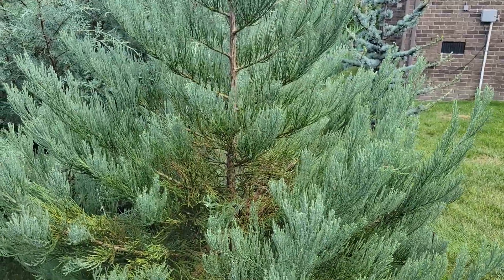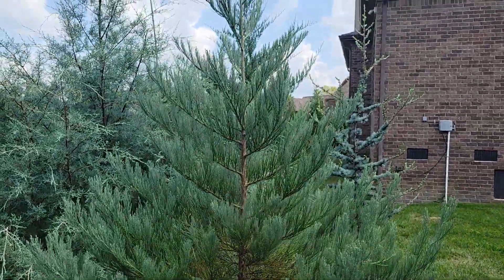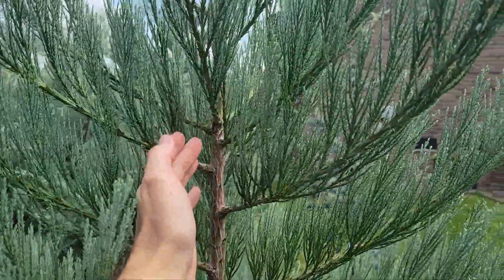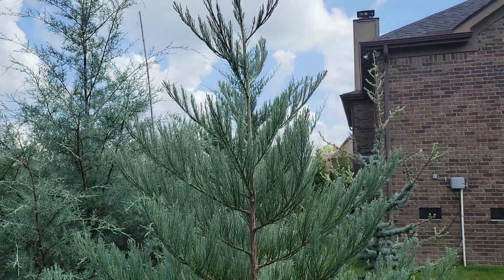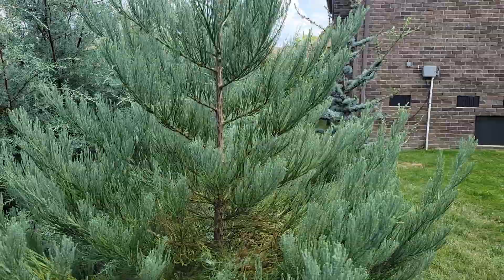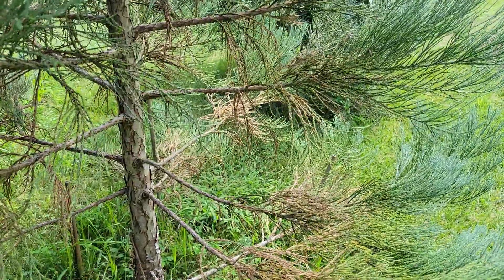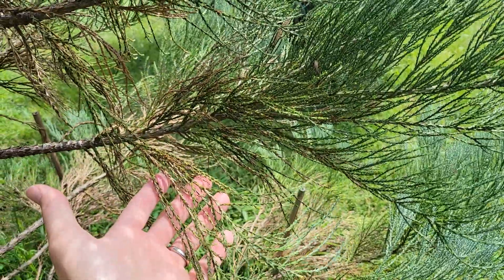And here we are at the giant sequoia, and this year it's exceeded all expectations — it's actually hard to get it all in one shot now. We started the growing season here and it's put on over two feet of growth, maybe approaching three feet of vertical growth, and the side branches are branching out really well. There has not been a lot of dieback on the interior, which I've seen in the past.